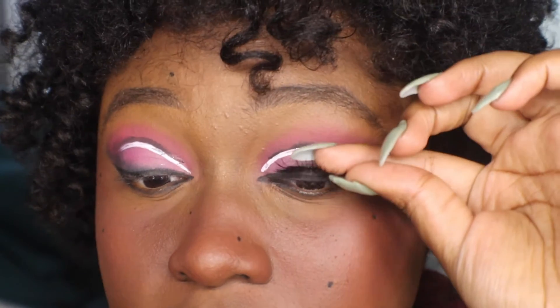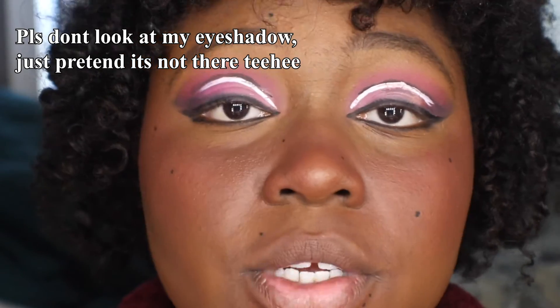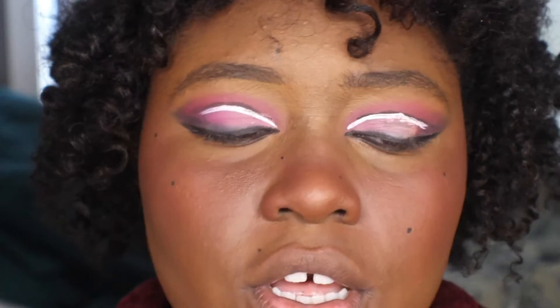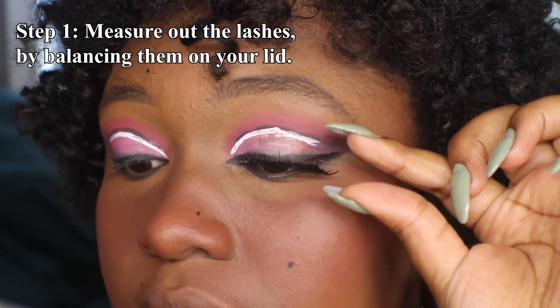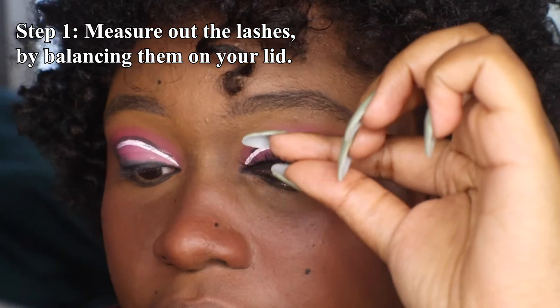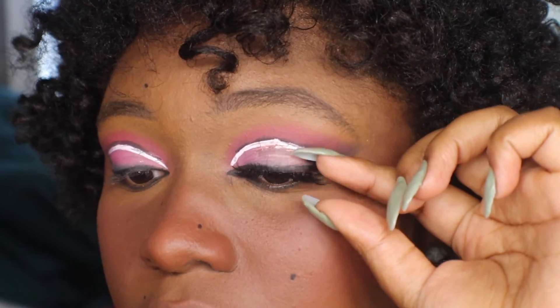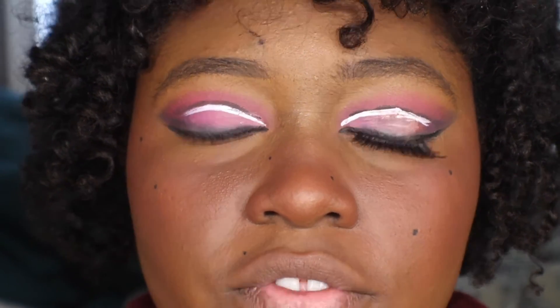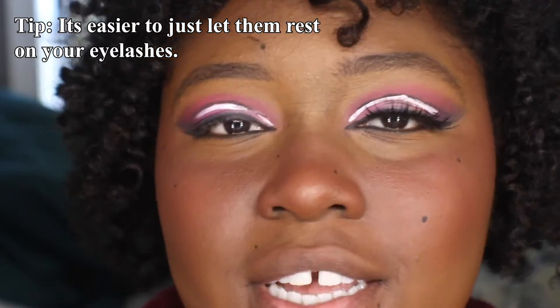What I'm gonna do is just measure it out. How I do that is I just place them - people use tweezers too, I just use my hands, though tweezers can be easier. I place them to see what they look like. These are kind of long. I go from the corner of my eye all the way across and just let it sit to see if it's long enough or too long.